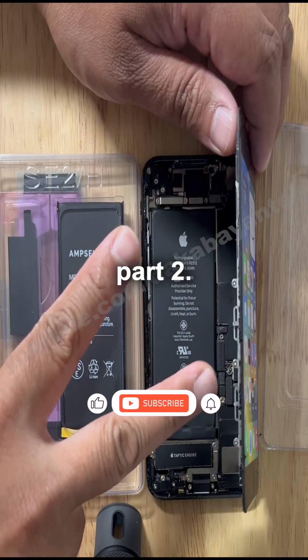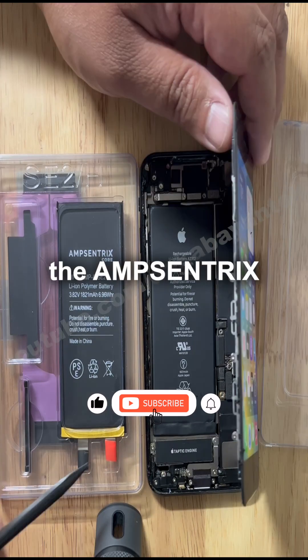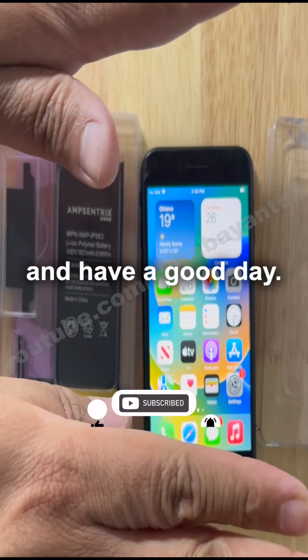Stay tuned for part two — we're going to transfer BMS to the AppCentrix battery. Thank you very much and have a good day.